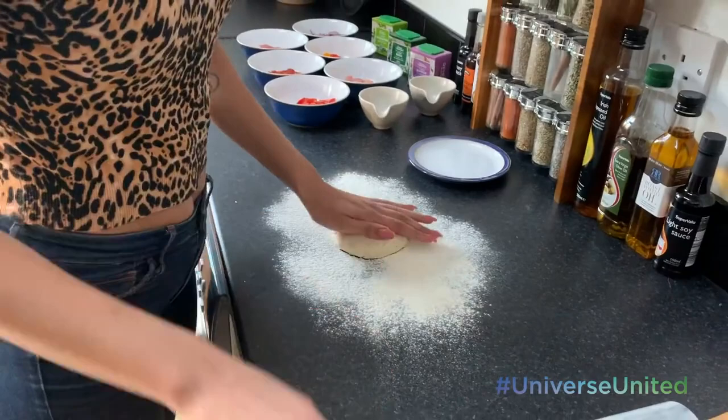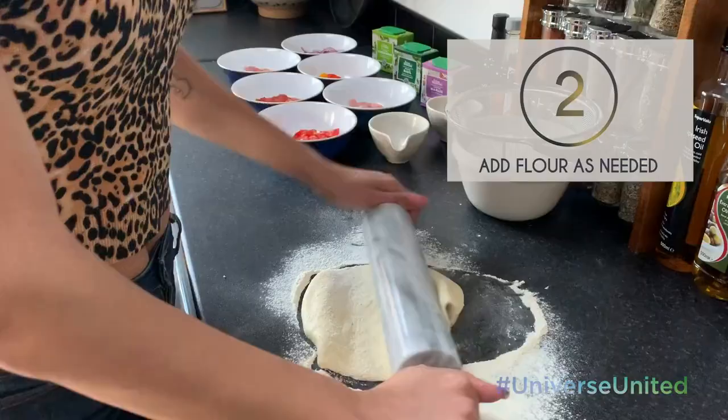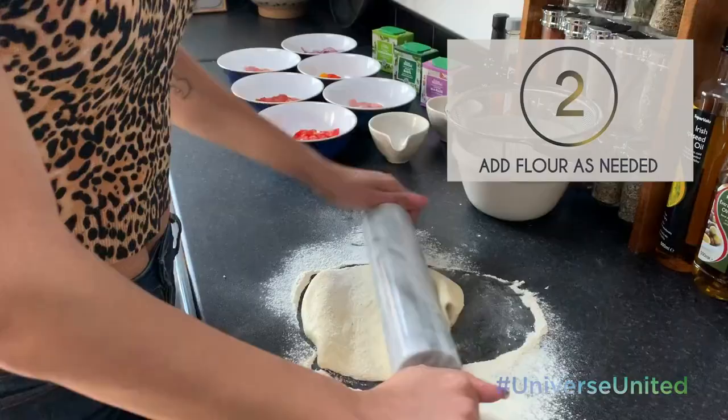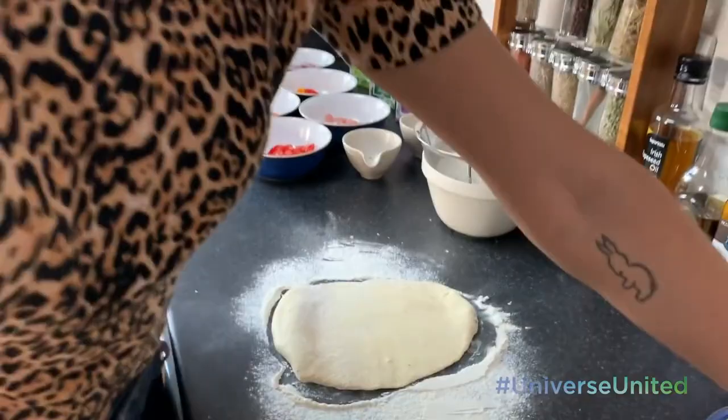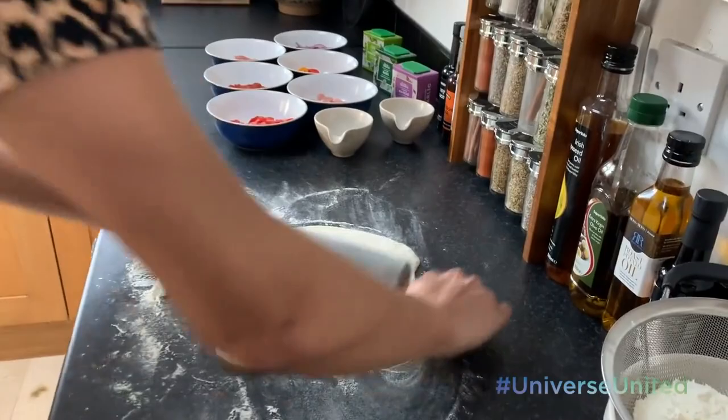The first thing you want to do is knead out your dough on some flour. Once you get this kneaded out, it's going to take a little while. Flip it and keep going around to make a big old circle.